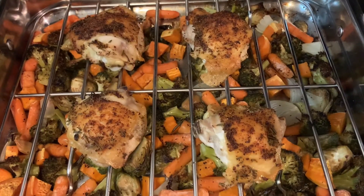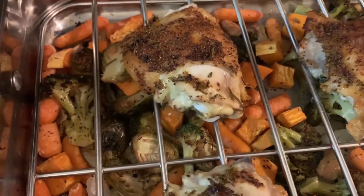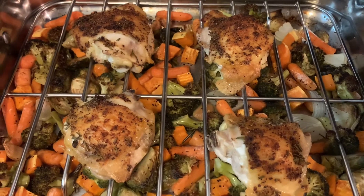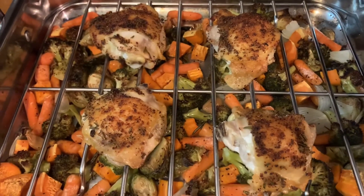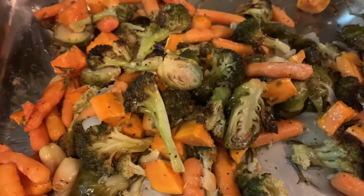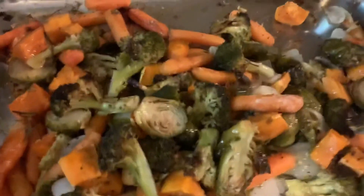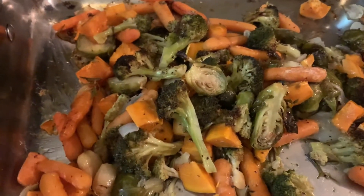Our chicken is done! You can see those veggies have a nice good char on them. The chicken is looking perfectly delicious and crispy and still a little bit moist. We're going to take the chicken off and not cover it because I don't want that skin to get soft — I want it to stay crispy. I'm going to add just a little bit of fresh squeezed lemon, give that a stir, and then we can plate up. I gave a quick little zhuzh of lemon juice and gave them a stir mixed with that chicken fat — you can see how nice and perfect and roasted and glistening they are.